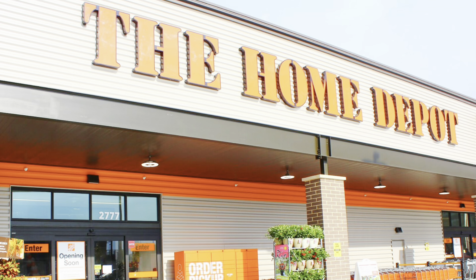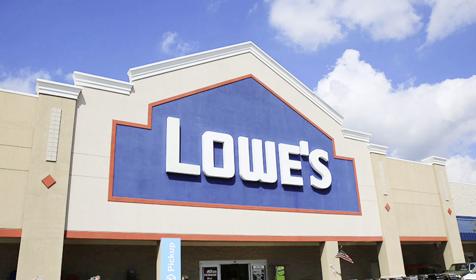Do yourself a favor — quit driving over to the big box stores and have this stuff dropped at your door. It's just as good, and as a bonus, this brand actually packs a couple of tack cloths in each box to help you with your cleanup. Let's move on to item number two.